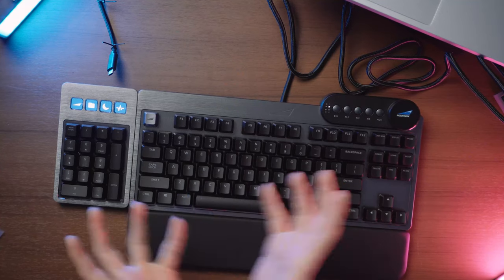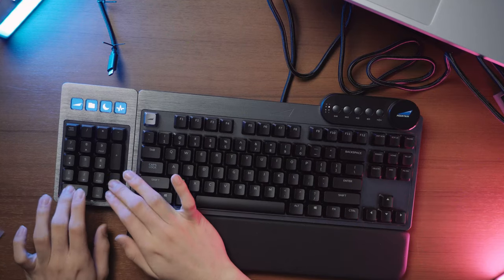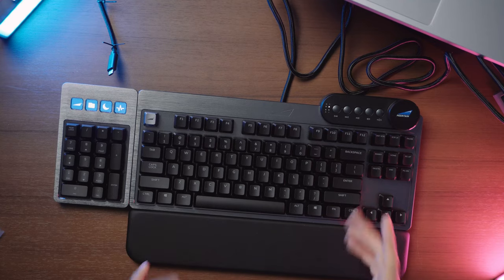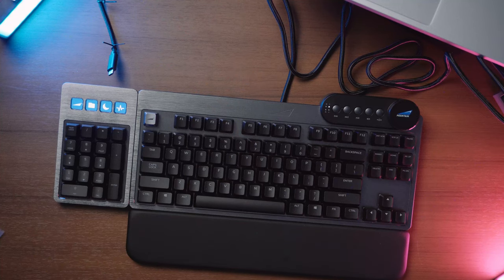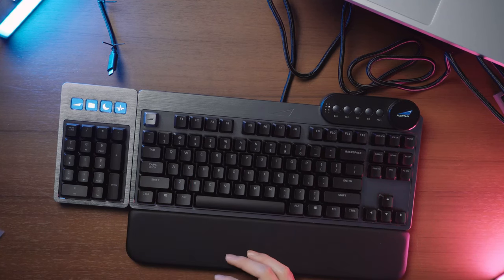The stabilizers, for a mainstream mass-produced keyboard, are really quite good. Minimal rattle, well controlled, no ticking — even on the numpad itself. However, for a custom keyboard enthusiast, this definitely won't satisfy you. If you like the modularity but also own custom keyboards with modern stabilizers and interesting switches, the better option would be the bare bones kit where you can install your own switches and keycaps. It's hot-swappable, so you can buy it and swap everything out yourself if desired.